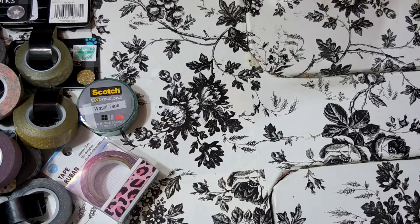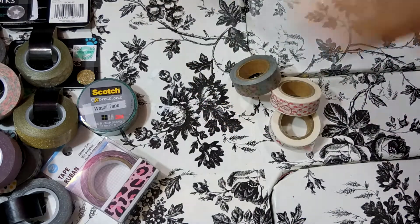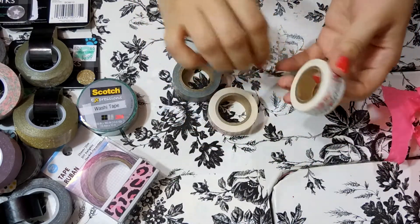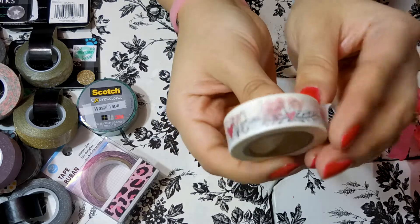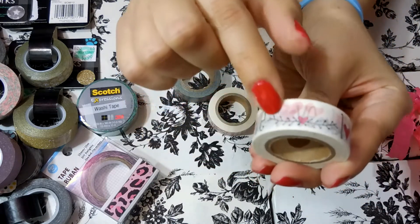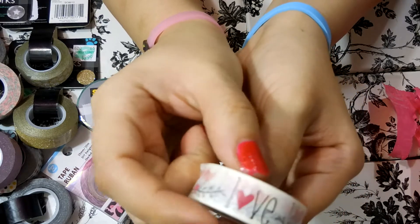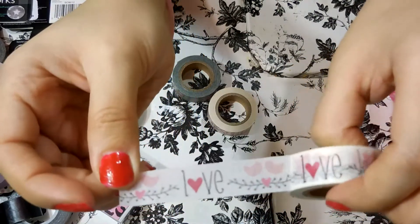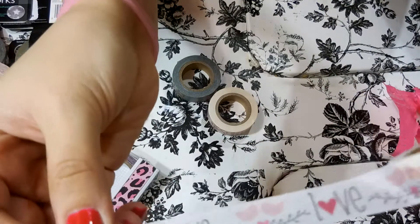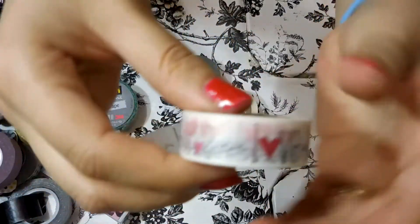Here is some washi tape that I got from an Etsy store — just three rolls but I love these. This one says 'love' and it has like a little vine, some little birdies, and some hearts. It's kind of transparent so it's a little bit hard to see, but it's really really pretty. For Valentine's Day this would be perfect to use, so I will definitely be using this on my Valentine's page in my planner.